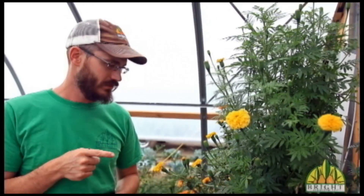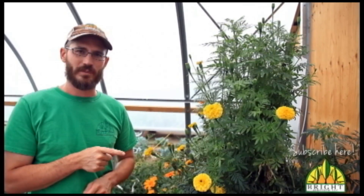Hey, this is Nate Storey with Bright Agrotech, and today I'm going to do a little check-in on the spring system we started a few weeks back.